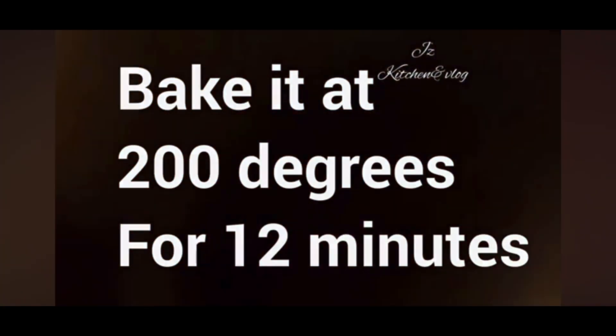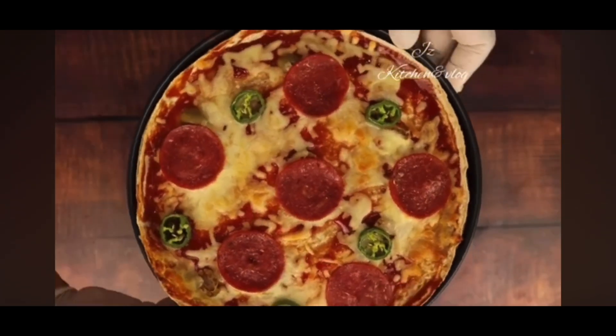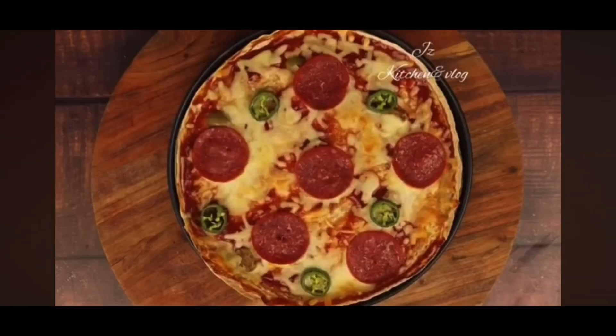I will bake it at 200 degrees for about 10 to 15 minutes.